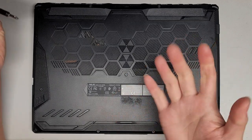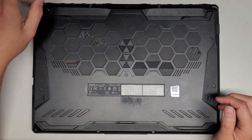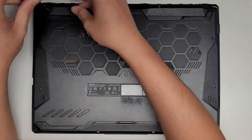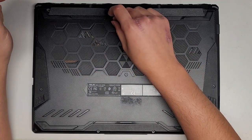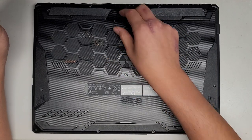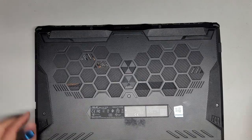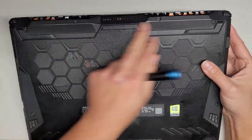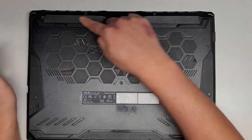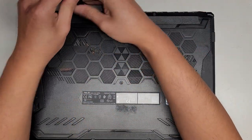We're going to first use a PH1 or JIS-1 screwdriver and remove all the screws from the bottom. You want to keep them in order because they can be different sizes, shapes, and lengths. The way I do that is I put the screw flat side down on my desk in the pattern that I remove them. I usually just go in rows — it looks like there are three rows.